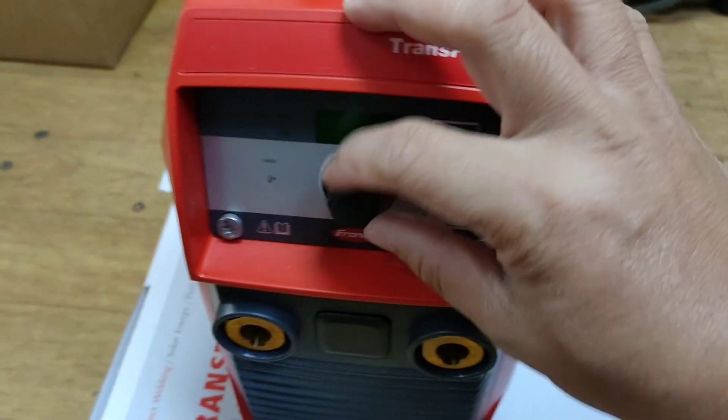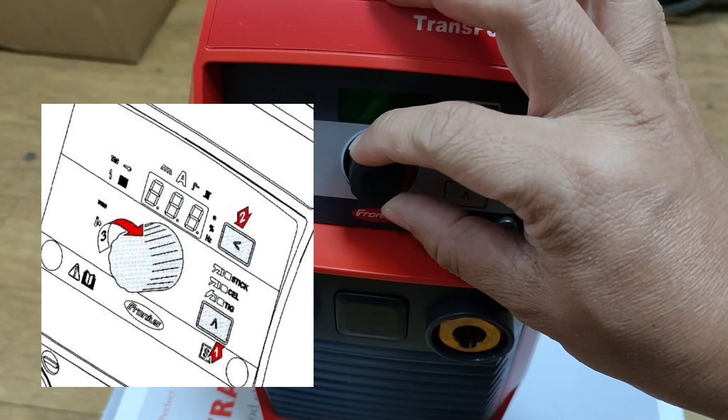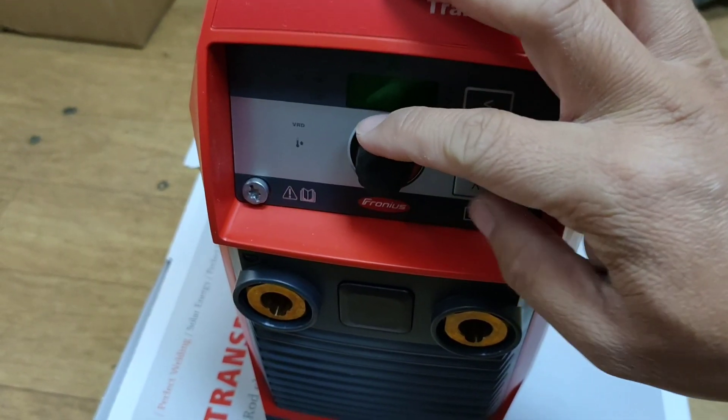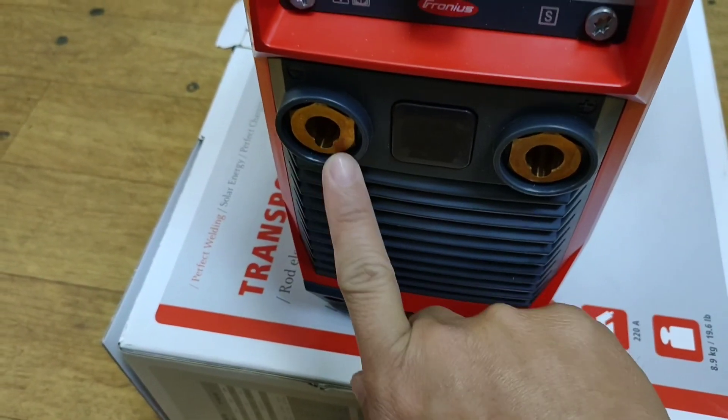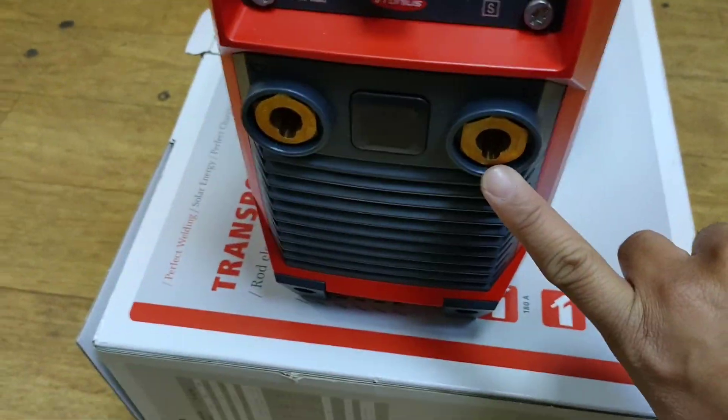This is the adjusting dialer where you can adjust the welding current. This is the negative current socket and the positive current socket.